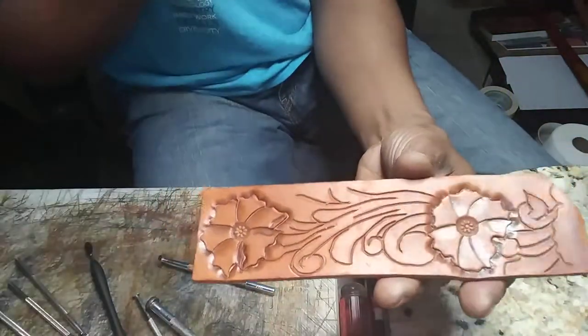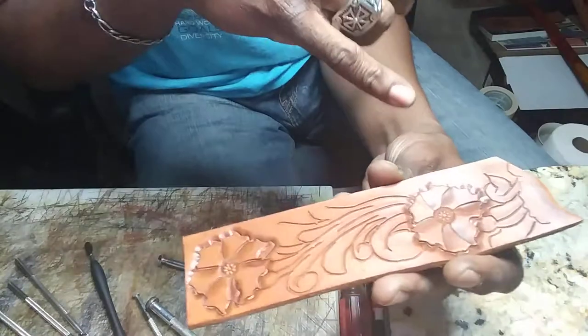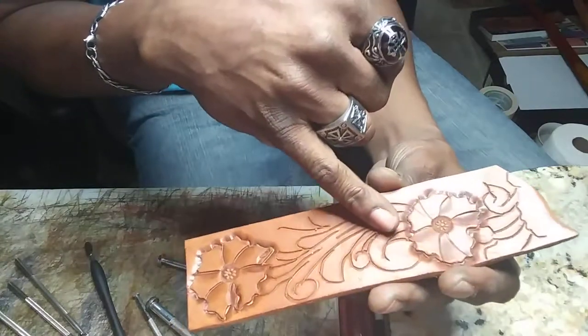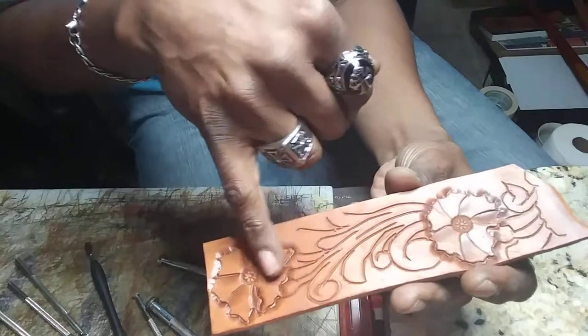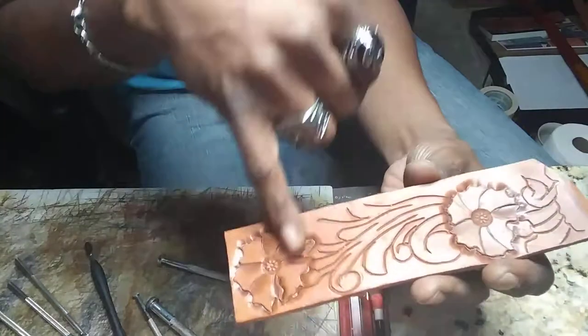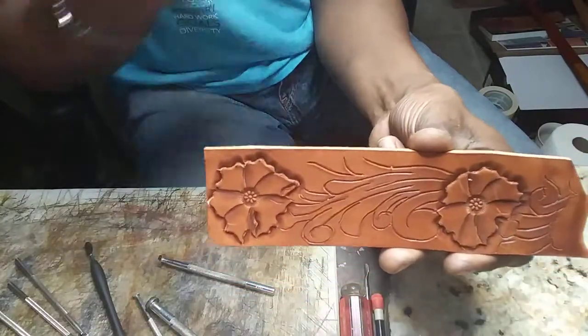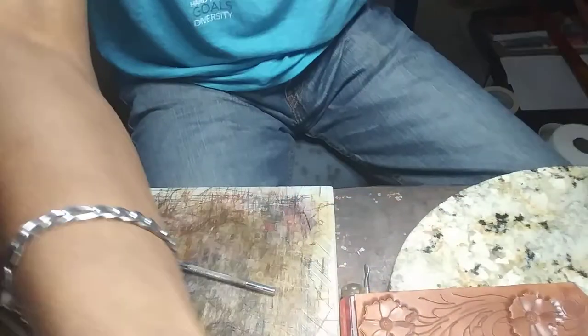So you guys stay tuned for the next video, and I'll go in and start showing you about beveling around our scroll and stems, then we'll go in and finish up with the background work. This is cowboy, Premier Leather Crafters down here in the Dirty Dirty. Y'all come back and see us again — see you guys on the other side.